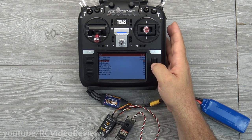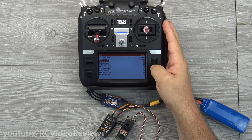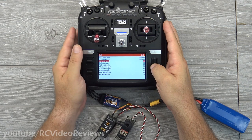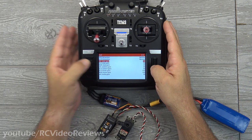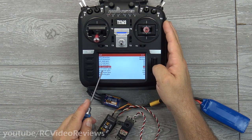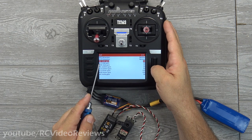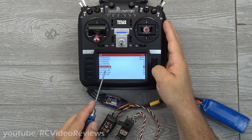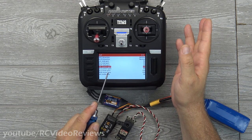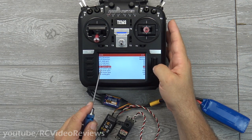Now let's get into the gains. For the stabilizer gain, there are two options: stab gain and auto level gain. In stab gain you have aileron, elevator, and rudder. In auto level gain you only have aileron and elevator — no rudder in auto level mode. Not sure why, maybe they don't want the plane turning. Stab gain corresponds to wind rejection mode (middle position) and auto level gain keeps the plane flat (up position).